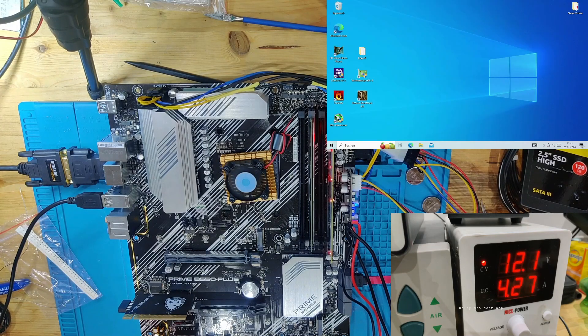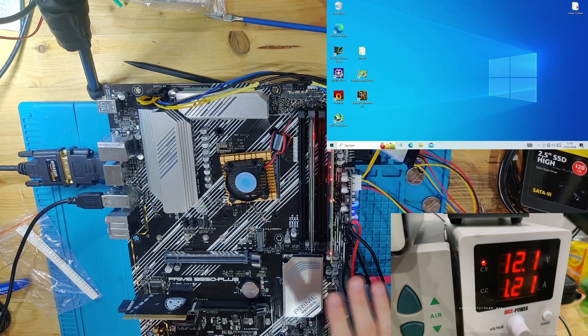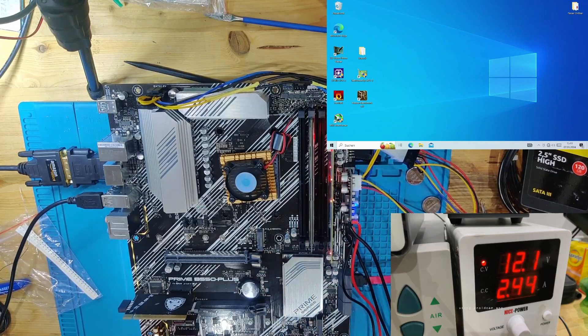We've loaded up into Windows. I'm going to proceed to install the Vega 64 graphics card to check that the PCIe lanes are all good, then install a real CPU cooler, and after that I'll also put in 20 gigs of RAM across four sticks to verify that all RAM slots are working. We'll check back in after testing is complete.